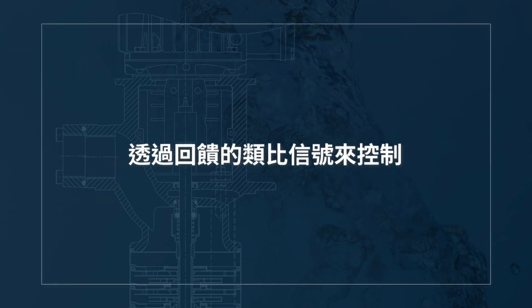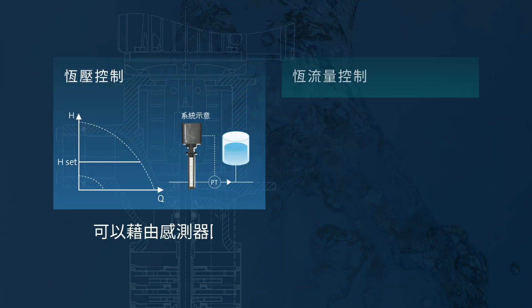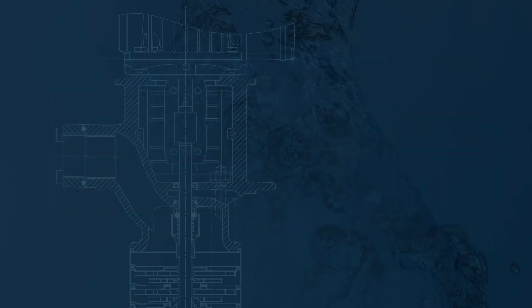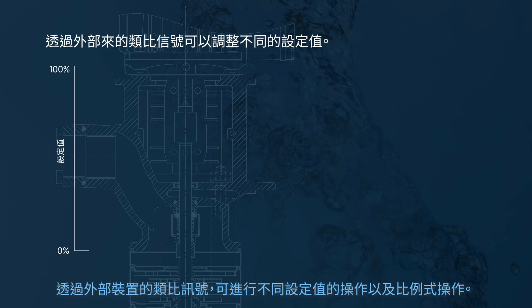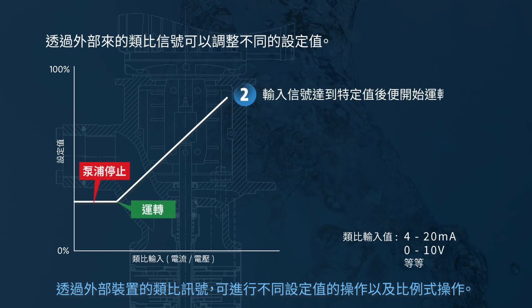Feedback control by analog signals. Operation at various setpoints and proportional control operation are available by analog signals from external devices.